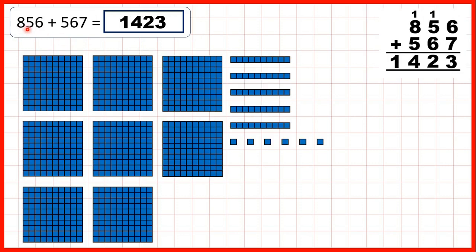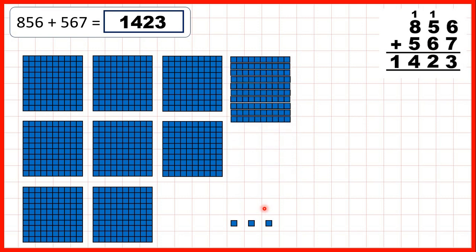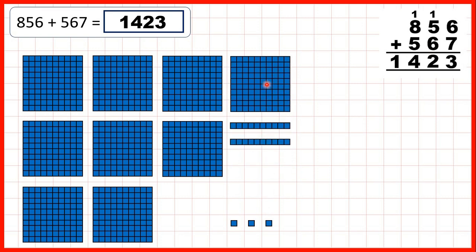Now we have 856 and we were adding 567. So let's start by adding 7 ones: 1, 2, 3, 4, exchange, 5, 6, 7. So we've made 1 ten and we've got 3 ones in our answer. Now we can add 6 tens: 1, 2, 3, 4, exchange, 5, 6. So we've made 1 extra 100 and we have 2 tens in our answer.